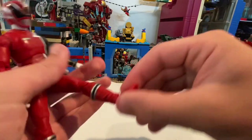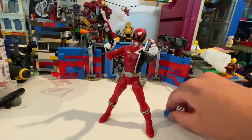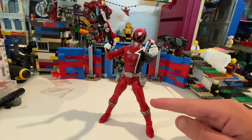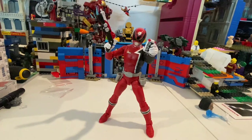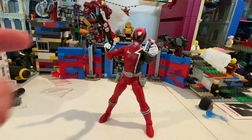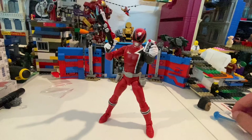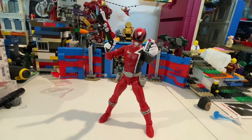He has no boot swivel, surprisingly. You can get his ankle to move up just a little bit — this is neutral, this is up — and then down that much. And then you have ankle pivot. It's a really cool figure; just a few problems with the articulation, like his wrists a little bit and his ab crunch being stuck. I wish they had added a boot swivel — they have that little piece there that could have been cut off to add a swivel. I think all the SPD Rangers combined their blasters into one huge blaster to defeat the enemy, if I remember correctly. Really cool figure, just some articulation problems — that's really it.